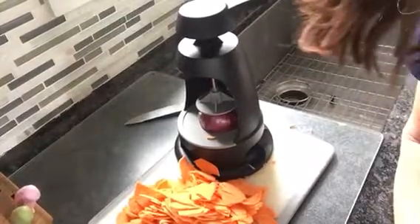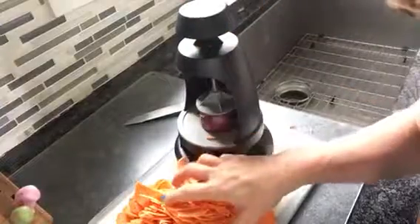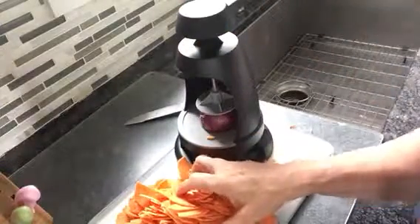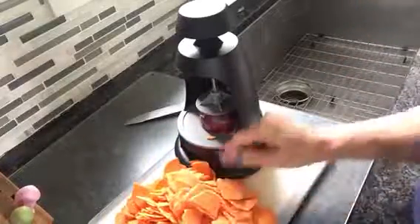Good morning, it's Pampered Chef Cindy and I'm making a sweet potato hash today using the veggie spiralizer. On the stationary blade that makes ribbon cuts, I did this one sweet potato and now I have about half left.